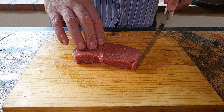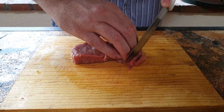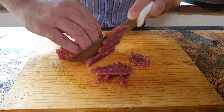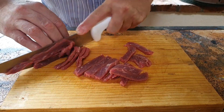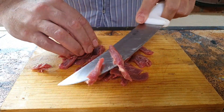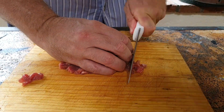For the steak tartare I find it very important that you cut it by hand. We're just going to cut this as fine as possible. We start by cutting strips, and just a tip — put your thumb behind your fingers so you can't cut them. All you can do is hit your nails.